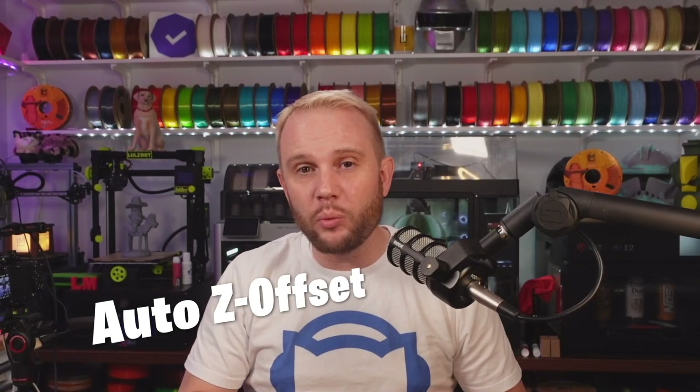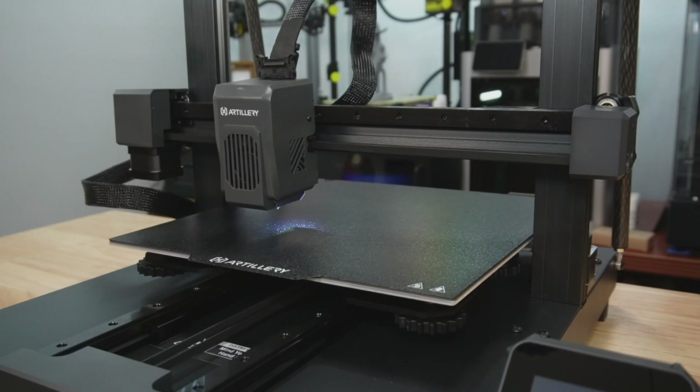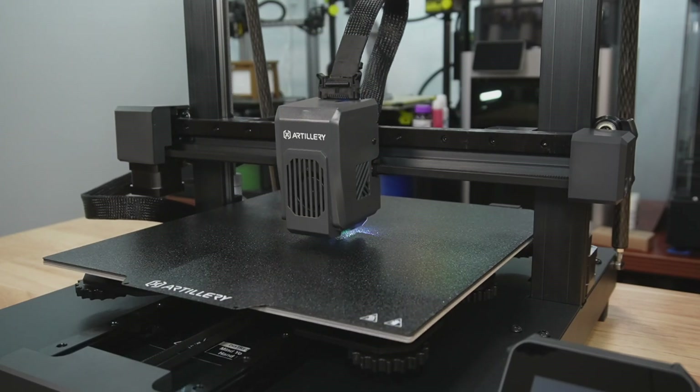I said I would come back to Auto-Z Offset and why it's such an important feature in 3D printers nowadays. Z offset is the distance between the nozzle and the build plate, and why that distance is so critical is because it determines the adhesion level of the filament to the build plate. If you're a little too high, your filament drops from outer space and doesn't stick. If you're squished down too tight, you get elephant's foot or make a mess on your build plate. The biggest hurdle for brand new 3D printer owners is not being able to determine the right level of squish for that first layer. Auto-Z Offset fixes that — it's a fantastic feature, and I think it needs to be on every 3D printer.